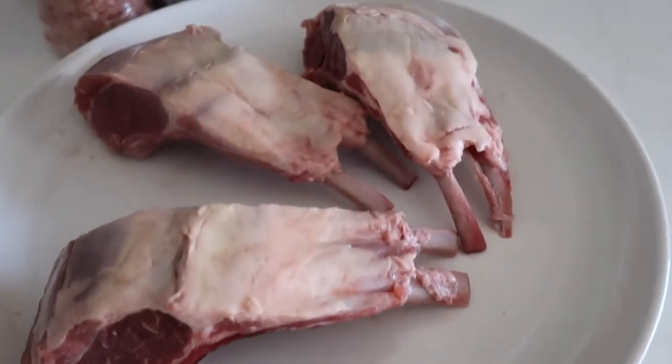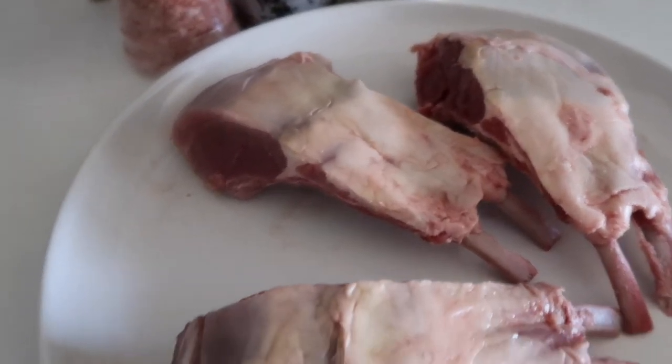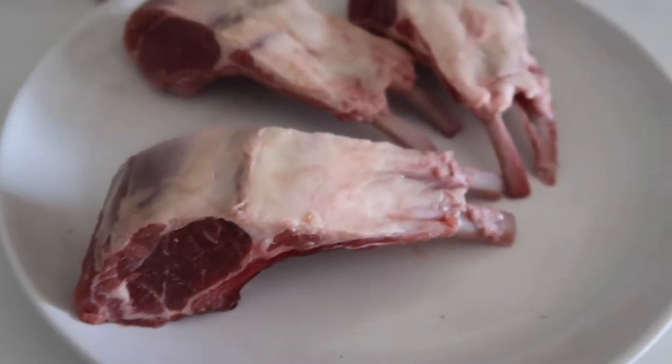We're going to slice it and see how it goes. I just sliced the meat and this is the most even I could get them. They don't look too bad.